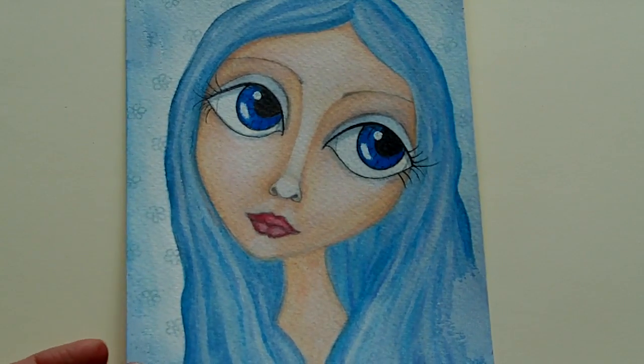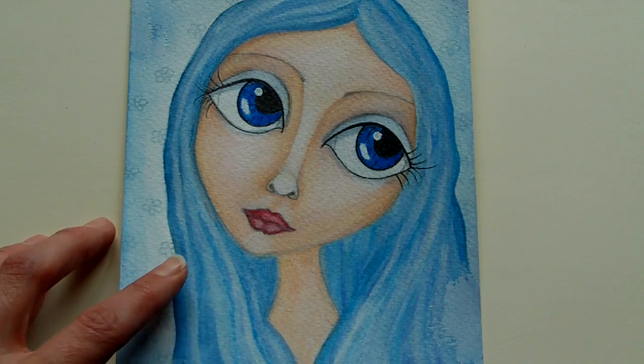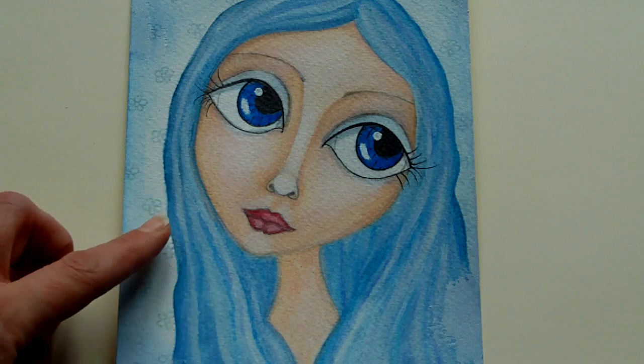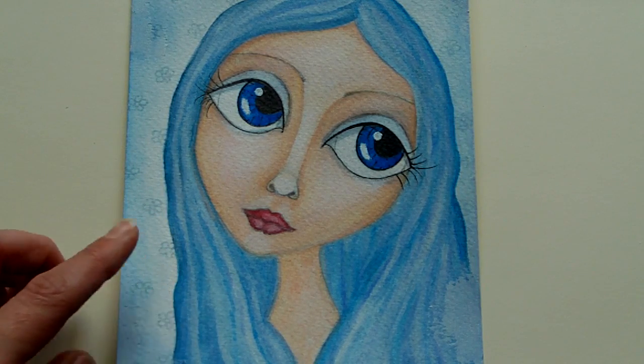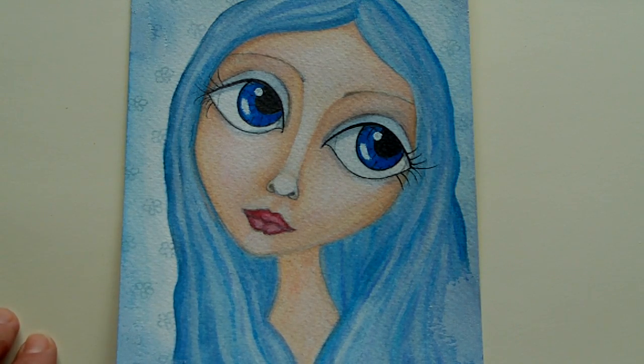The other difference is how easy they blend with water. With the Portfolio series for example, you had to really work the colour with your brush to get it to dissolve, but these melt more or less straight away. So although they are expensive, they are a far superior product and I really would recommend them to anyone.